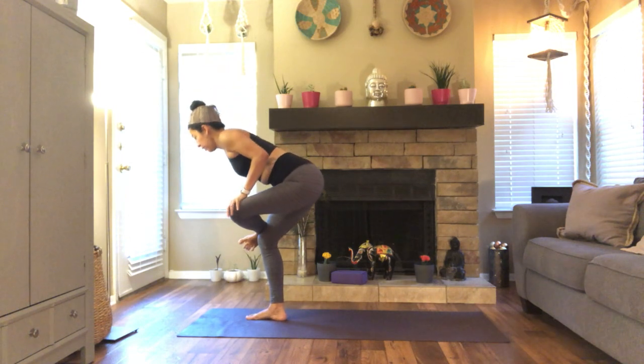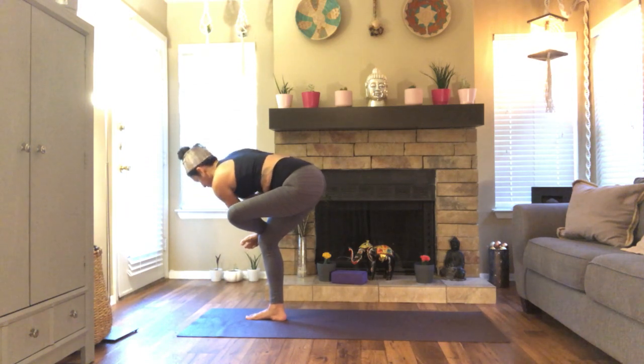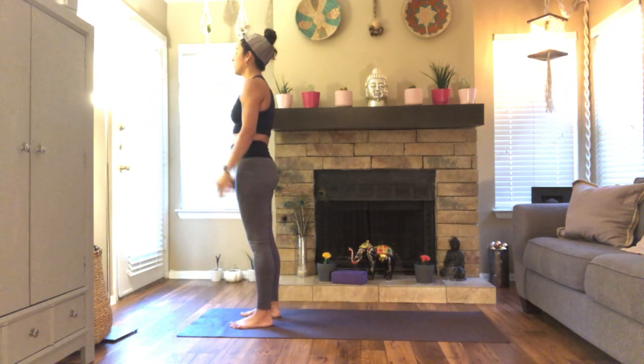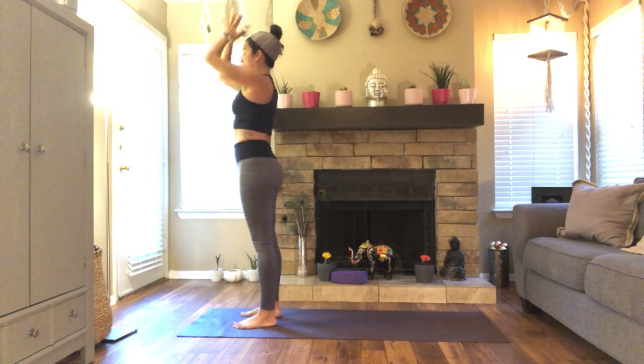Inhale, rise. One leg in mountain. Take that figure four once again. Sit nice and low — you're going to either take your forearm or your elbow to the sole of your foot and add a twist here. One more breath. Slowly come back to center and release. Inhale, reach. Palms touch, hands to the heart. Breathe in. And breathe out. Inhale. Exhale, fold.